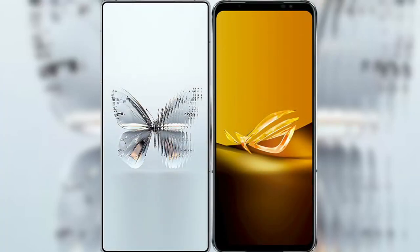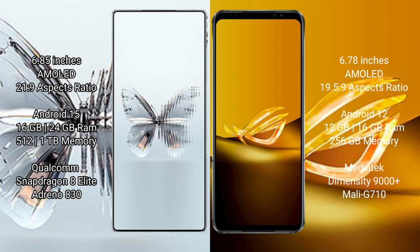I will compare the new RAID Magic 10 Pro Plus with ASUS ROG Phone 6D. RAID Magic 10 Pro Plus has a 6.85-inch AMOLED display and Snapdragon processor. ASUS ROG Phone 6D has a 6.78-inch AMOLED display and Snapdragon 8 Gen processor.